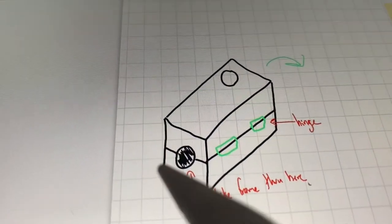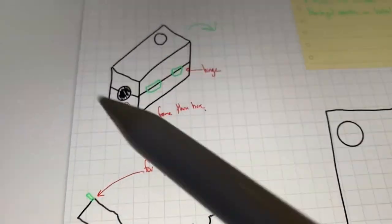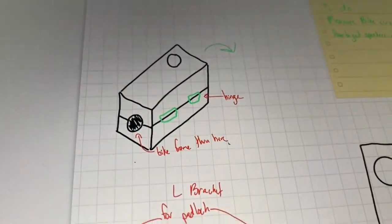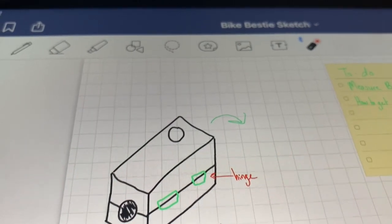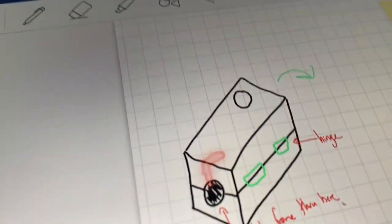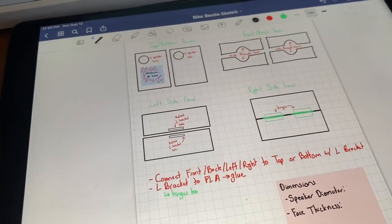We need to start CAD-ing the case. I'm in my room designing the box that's going to hold everything together. Basically it'll have a hole so you open the box, there's a little hinge, and you can close it around your bike. We have some L brackets and you can stick a padlock through them to lock it on. There's a hole on the side where the speakers will come out. I'm going to print each face and use L brackets on the interior corners.